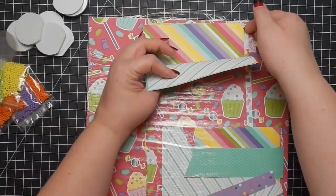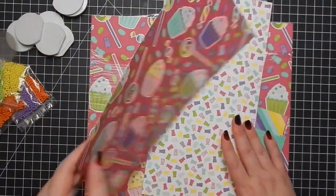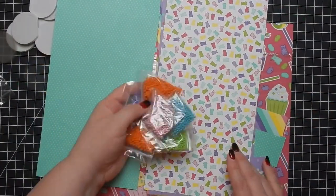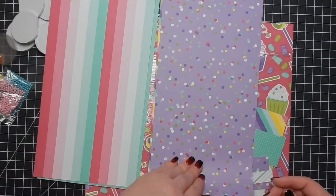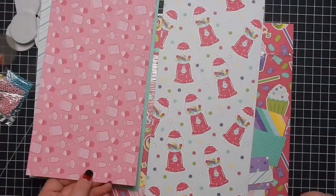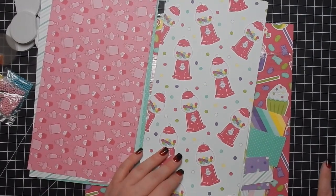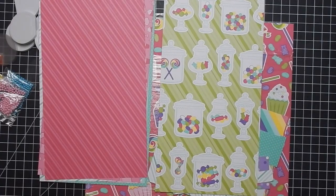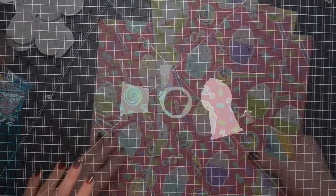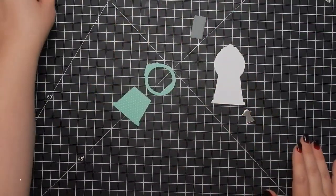Here's a pack of Stampin' Up paper — I can't tell you the name of it, it's brand new, but I thought it would be really cute to bring in this paper because it matched the shaker bits and it's kind of similar to the theme of the little kit. I'll have it linked below. I can't remember what the name is.